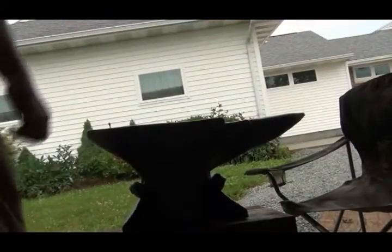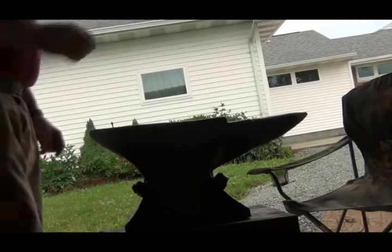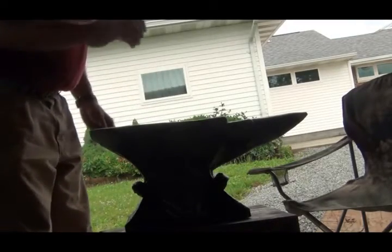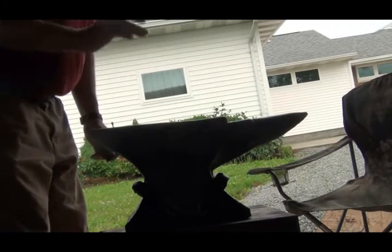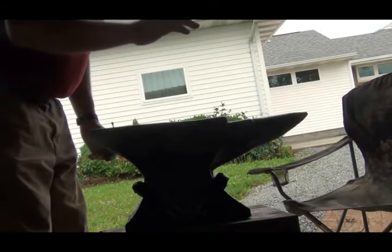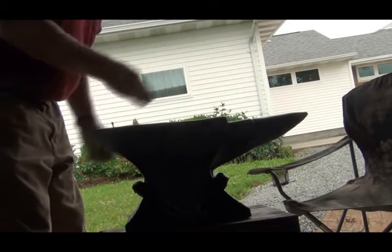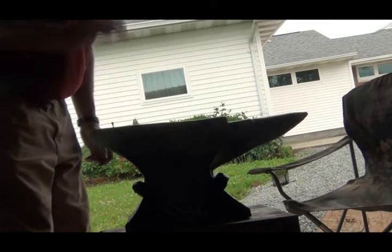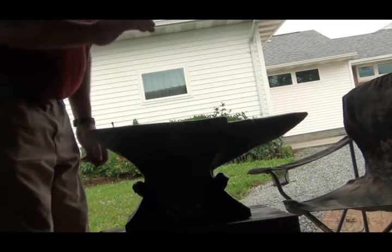One of my viewers told me to take a ball bearing — this is a steel ball bearing about a half inch — and drop it on the top of the anvil; it should bounce. It seems to be bouncing pretty good. There are a few kind of dead spots — right there it's a little less of a bounce — but it's almost coming right back up to where I'm dropping from. Thanks for watching.